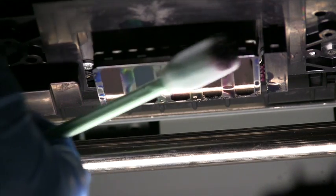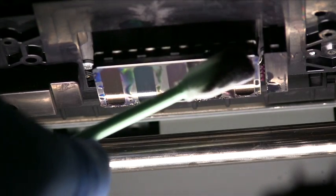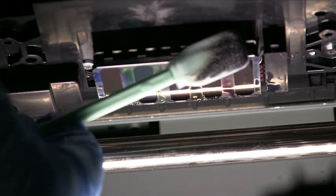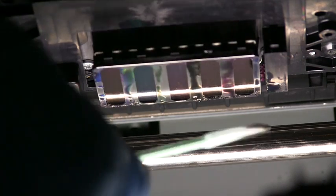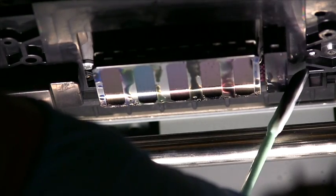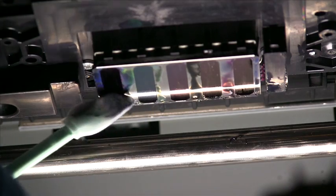Once you have done that, wipe around the outsides of the print head to remove any additional ink. It is important that while you do the cleaning, you do your best to not touch any of the ink channels. After you have cleaned the print head, be sure to also clean the head guard located on the side of the print head, and the back and sides of the print head as well.